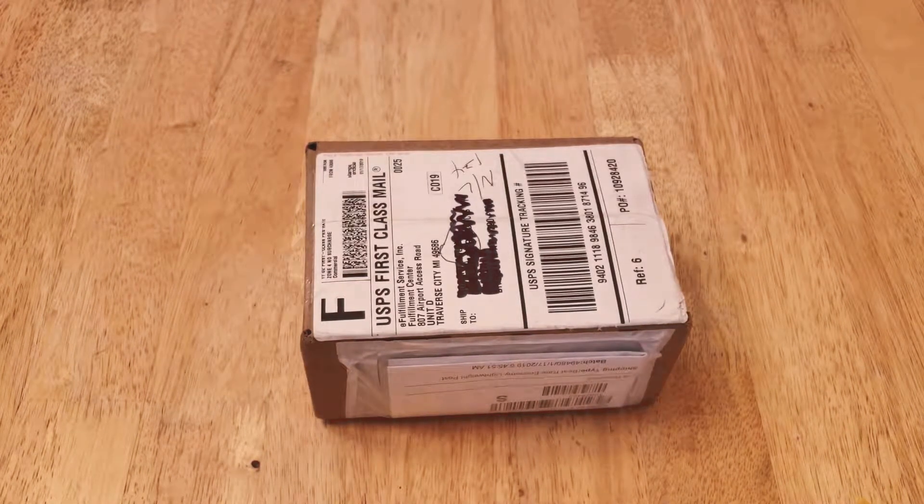There's also a referral program. If you're looking for a card reader, I'll have a referral link in the notes below. You can click on it — you get $10 for using the referral link and I get $10 for the referral.